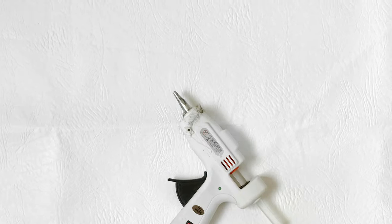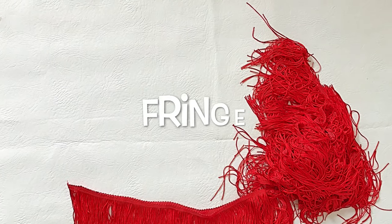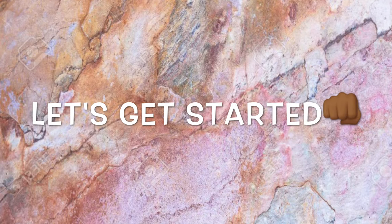You'll also need a glue gun, scissors, and some fringe. You can find these materials in any sewing supply shops like Needle Talk and so on.